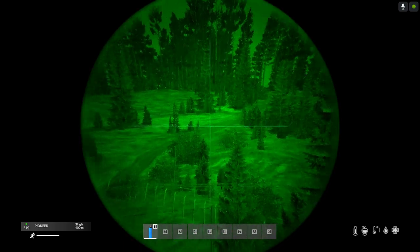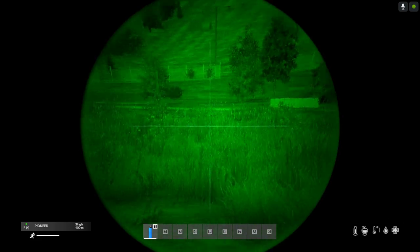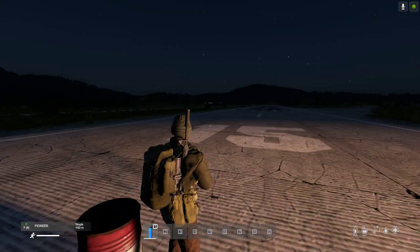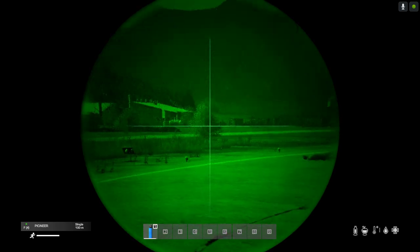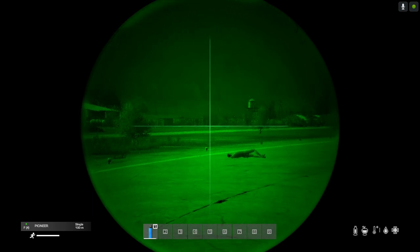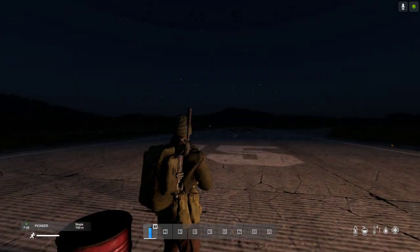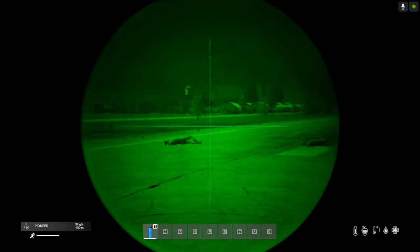Remember, if you're running a private community server, you can put as many of these on the server as you would like and people can play around with this fantastic night vision scope. I'm already thinking about having some night PVE events against zombies, or even PVP events, because this is a really nice scope to look through and it makes the game look a bit like Call of Duty or Battlefield.